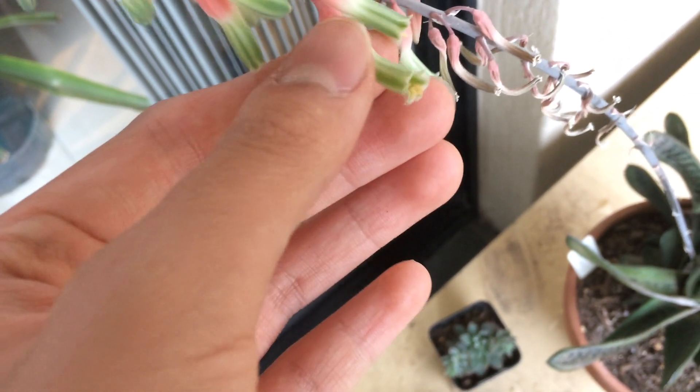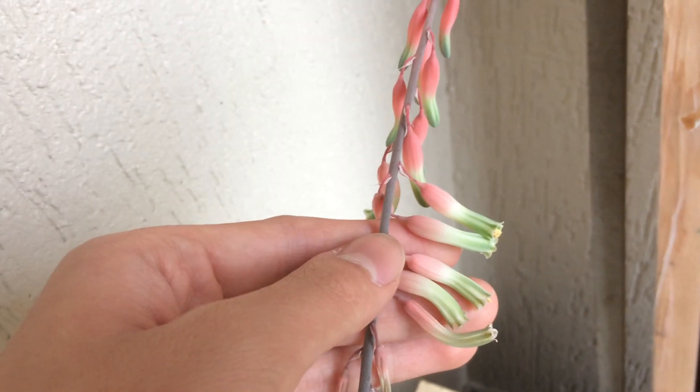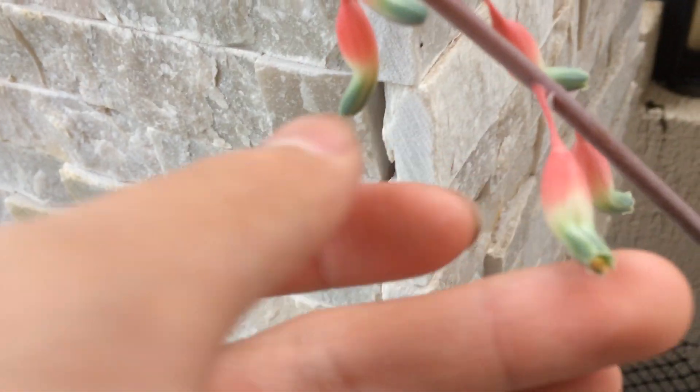These ones are much longer and the throat of the flowers is much more flat. Like you can see here, they're much more longer and thinner compared to these ones. Personally, I like these more — just the color of them and the flower stalk as well.